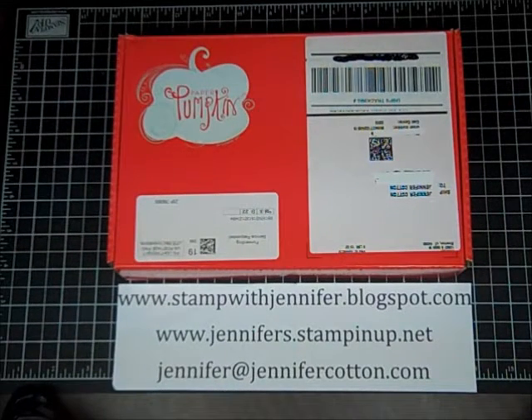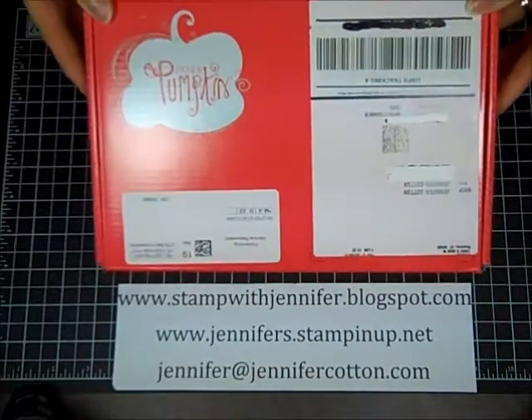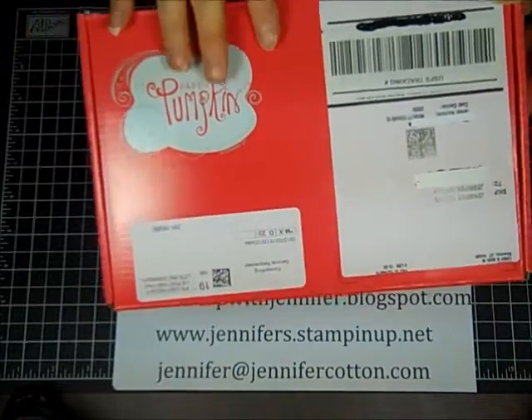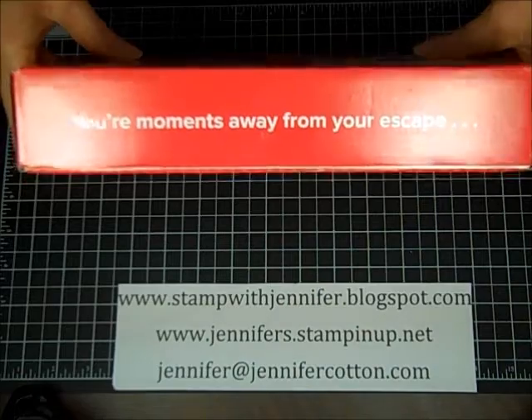Hey everyone, it's Jennifer from stampwithjennifer.blogspot.com and I want to do a quick video to introduce you to My Paper Pumpkin. It's a program from Stampin' Up! where you get a kit in the mail each month.